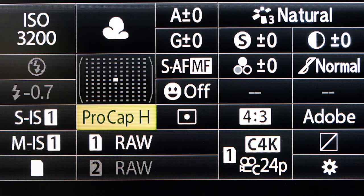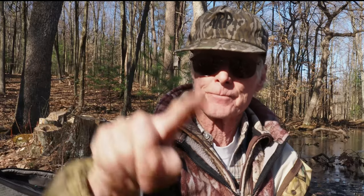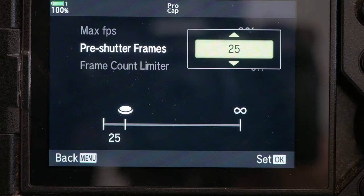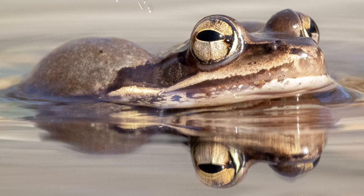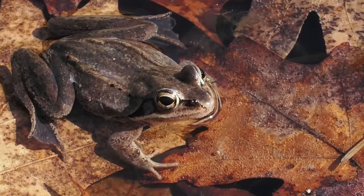Olympus has what's called Pro Capture, which can capture pre-shutter frames. When you press the shutter down it records images constantly in the camera buffer — as many as 35 if you wish — and when you fire, it catches not just the moment you pressed but the 35 or 10 frames prior to your shutter release. With that I've been catching the vocal sac when it's been fully expanded. It's been great.